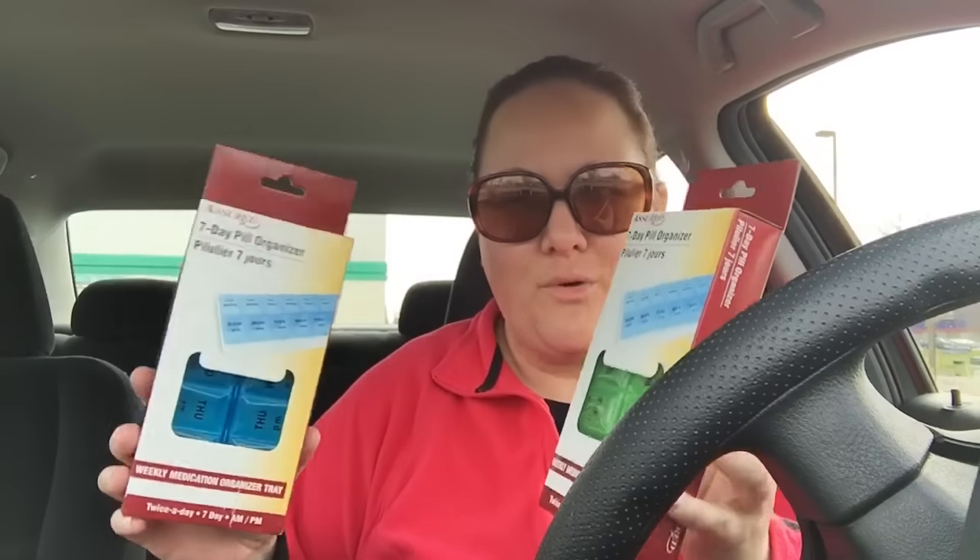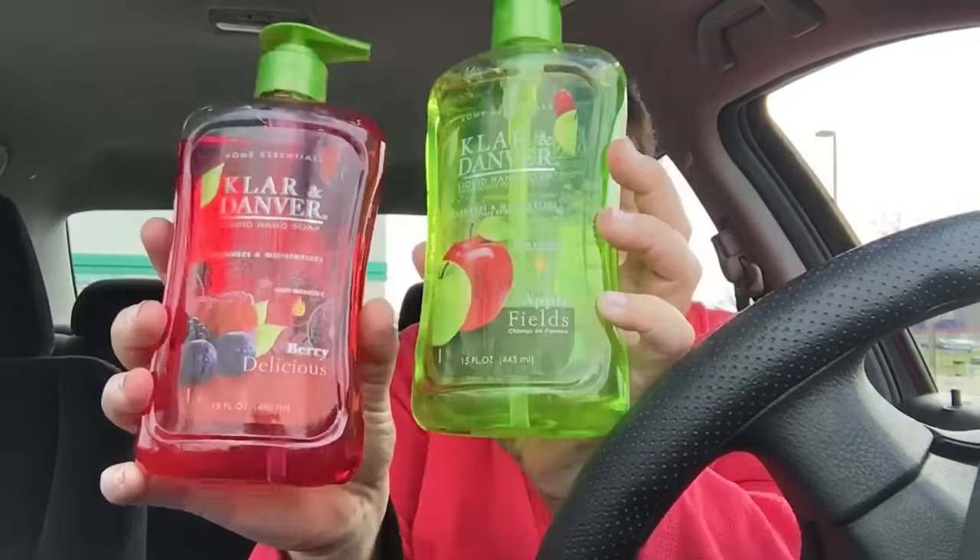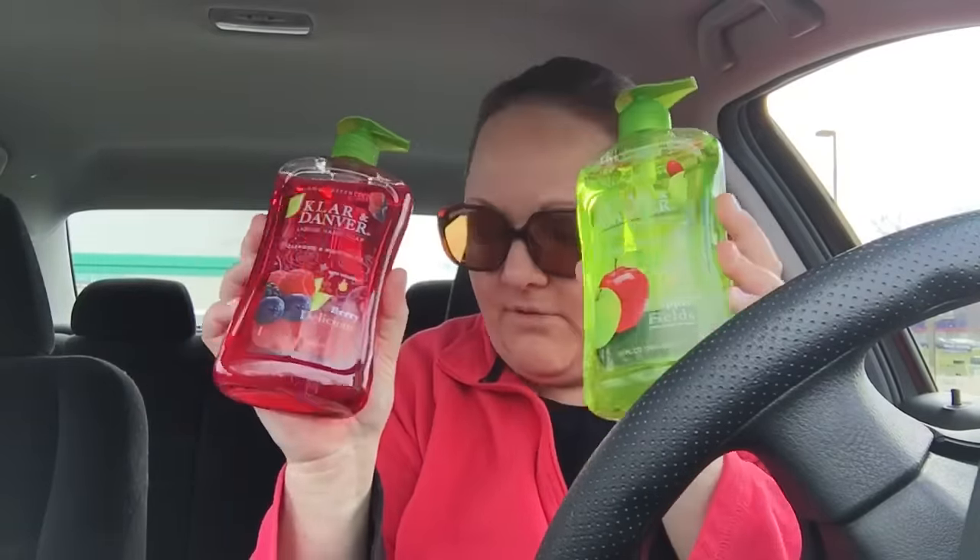I don't know if these will be any good, but Max and Lucy are both on medication and they each have their own pill case and their pill cases are breaking. So I got two more — a green and a blue — so they can each have one. If they just fall apart after a while, it won't be any different than the ones they have now. When they have the Klar and Denver soap, I always get it — I really, really like this stuff. One pump and your hands are clean, no residue. I love it. So I got the Berry Delicious and the Apple Fields.